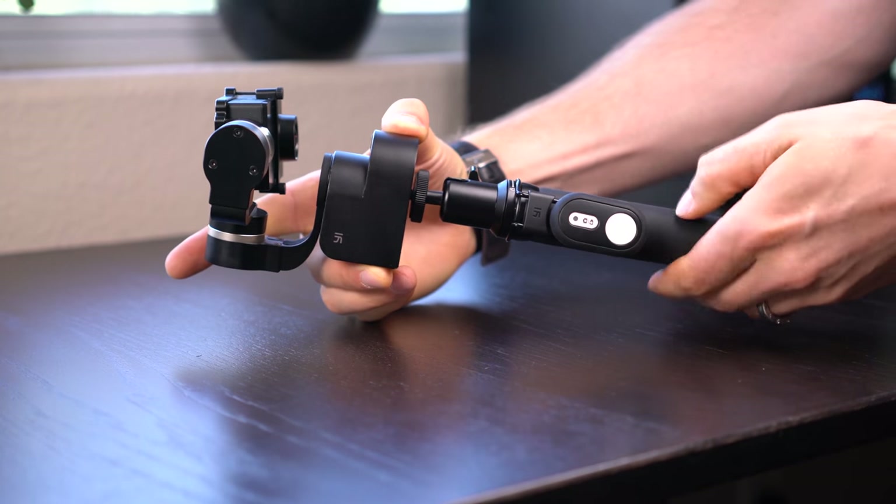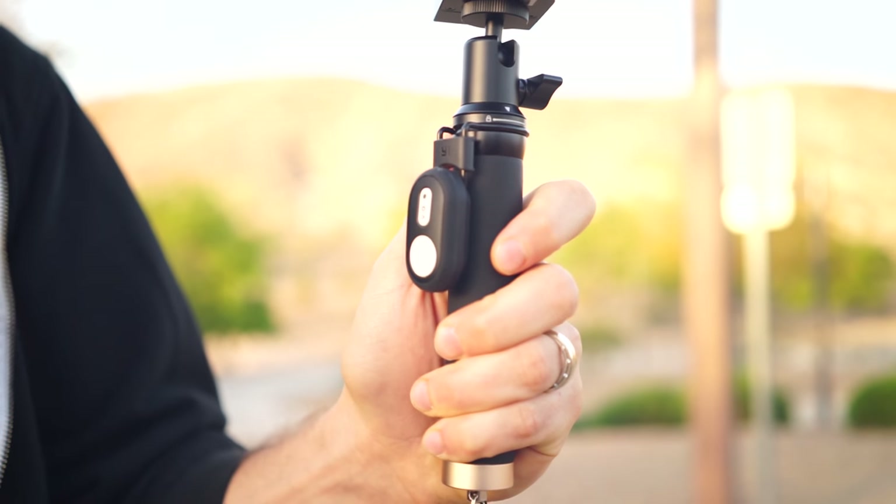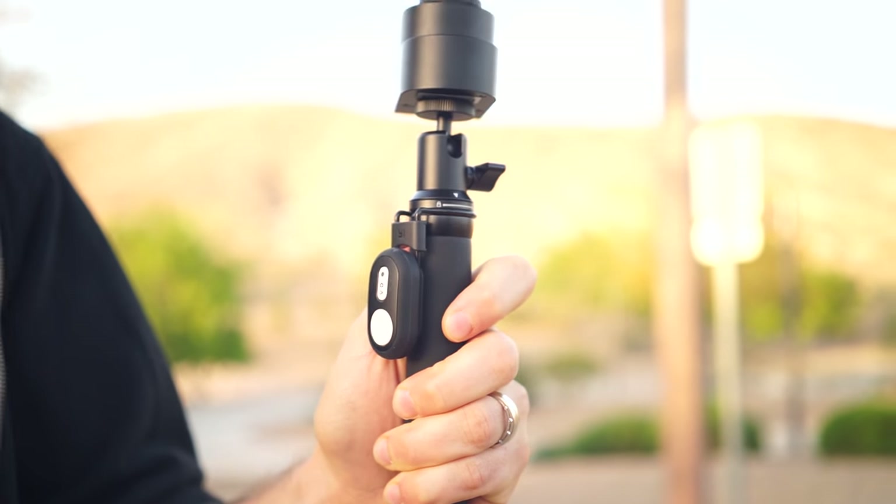You also get the Bluetooth remote, so it's really easy to switch between photo and video mode and start and stop recording. Overall, the build quality is really solid for this gimbal.